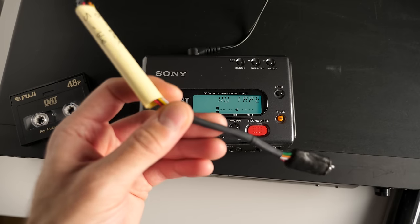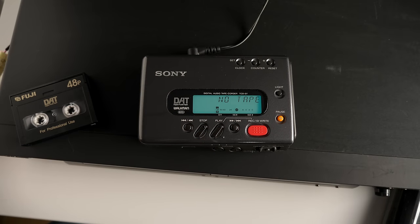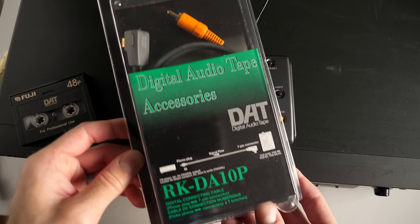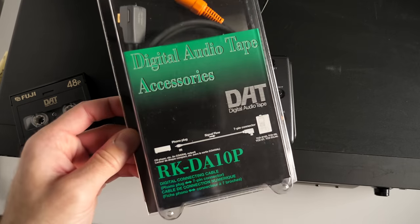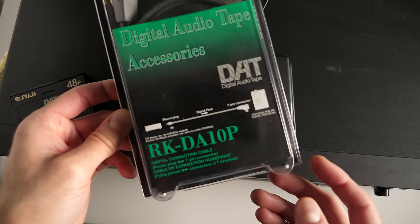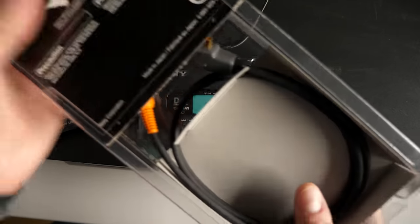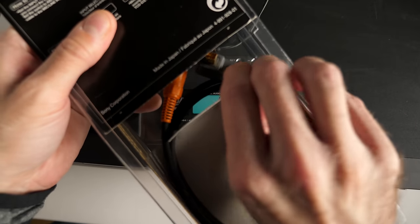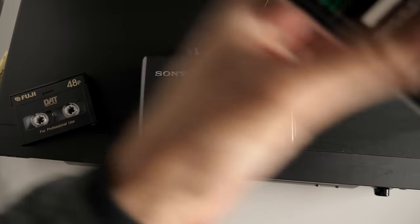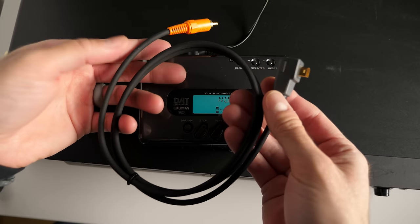As I was getting ready to use the homemade cable for testing, I took a look online one more time and found the legit cable for all of 40 bucks, so I snatched it up. It was brand new in package — this is what you would have bought back then if you wanted to use digital audio in on one of these portable DAT recorders.